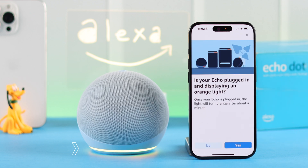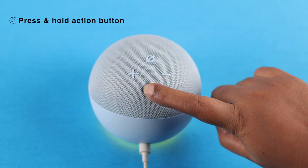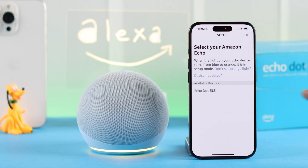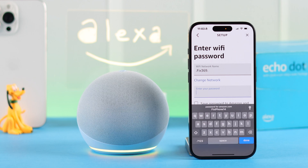Select the first option. Now make sure your device is showing the spinning orange light — if it does, just tap 'Yes.' If it does not, press and hold the action button for a few moments until it shows up. Then select your Echo Dot 5th gen's name from the list.